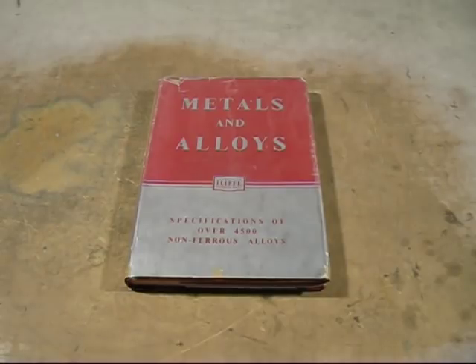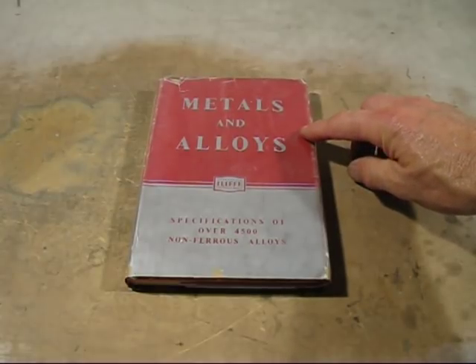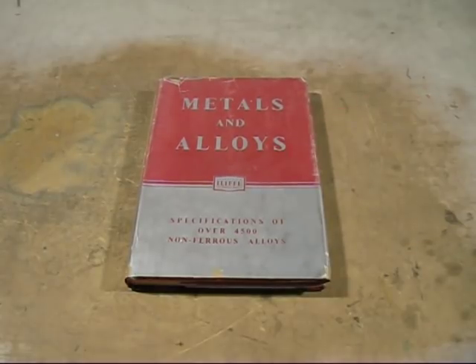Today's video is all about adding nickel to cast iron. Nickel can be a very expensive metal to buy, so while I was reading through my favourite book, Metals and Alloys, I found a high nickel alloy that can be very easily found and I can add it to the cast iron.